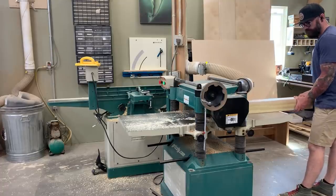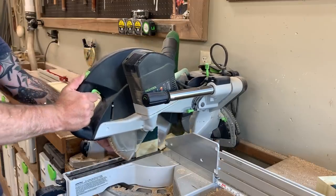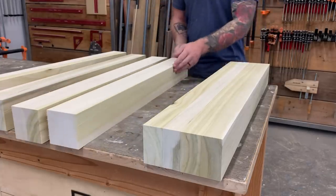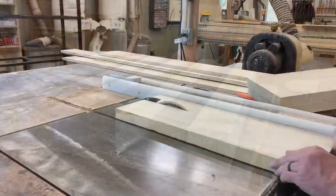Then I run them through the planer using those two square sides as my reference, and finally I cut them down to size over on the chop saw. You should be left with six identical legs that look exactly like this — nice and square and ready to be made into a table.